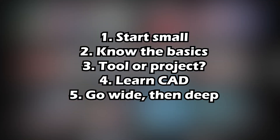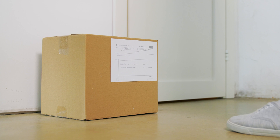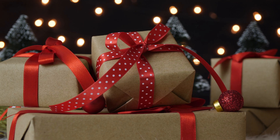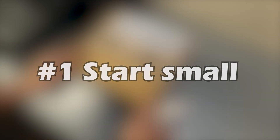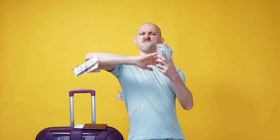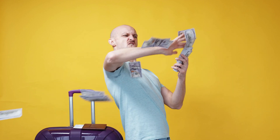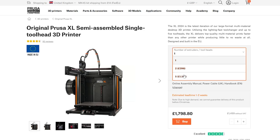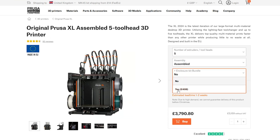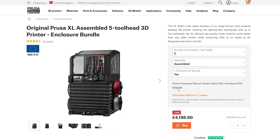So if you're planning to buy a 3D printer in 2025, or maybe recently been gifted one over the holidays, this video is for you. Lesson number one is to start small. When you come across a new hobby or interest, it's really easy to go all in, buy the latest and greatest equipment, only to figure out down the line that it wasn't really for you.